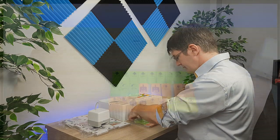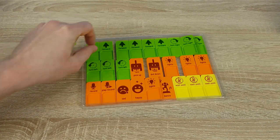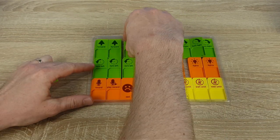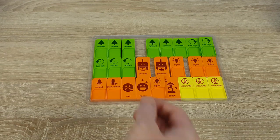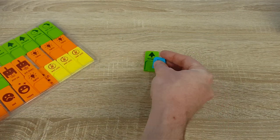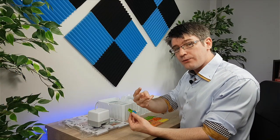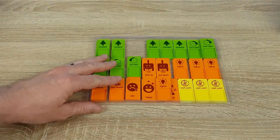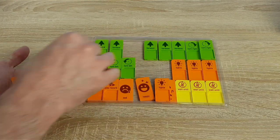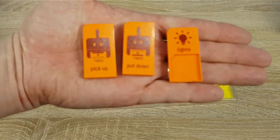The coding blocks are right here. As I open this you can see we have forward blocks and some right turns. What you'll notice instantly is that these coding blocks all have a little opening down below. That's because MojoBot allows you to not just code a forward move, but also specify how many squares you'd like to move. So if I place a number three inside my forward block, I will now move forward three steps — great for challenging students. We also have pick up, put down, lights on and off, record sound, play sound, and a number of emotions.